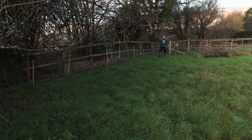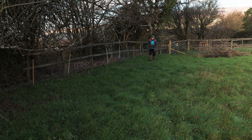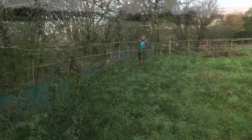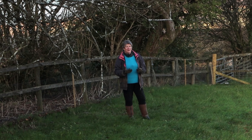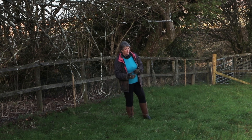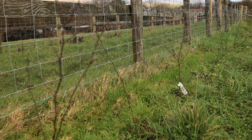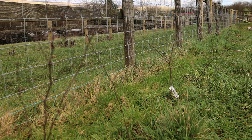One of the really good things you can do is to put in some hedging, particularly if it's mixed native hedging — so things like willow, hazel, beech, hawthorn, blackthorn, all that sort of thing — and as that hedge matures it will provide a home and food for small mammals and wild birds. I've already started putting in some hedging; I've just put in some hornbeam but I have got some mixed hedging that I'll be doing next month.